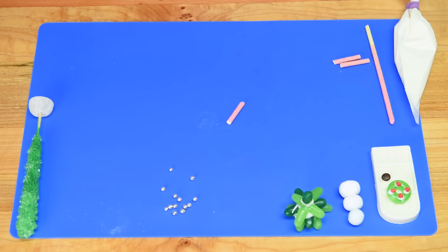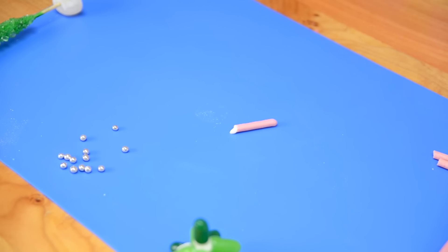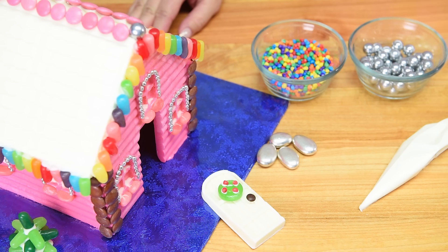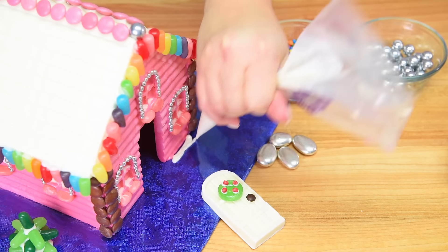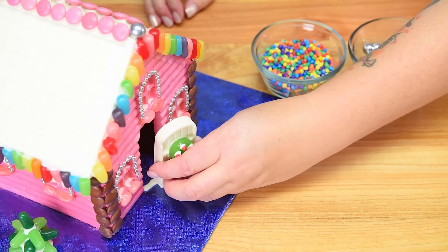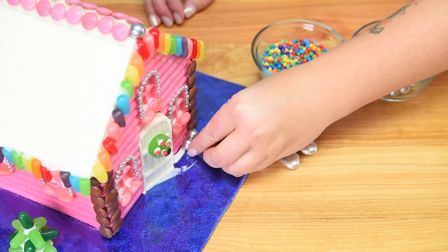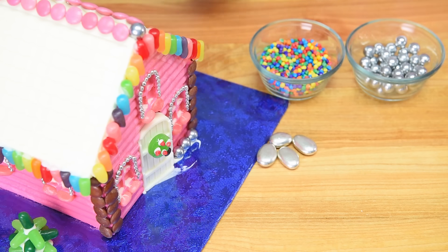For the fence posts, I'm using cut pieces of pocky with a little dab of white chocolate and a silver dragée on top — these go in between each of the pretzel fence posts. Moving to the front door area, I'm putting a stripe of white chocolate along the base and placing little cola balls along there, going all the way along all sides of the house.